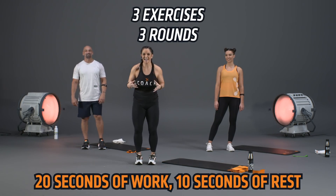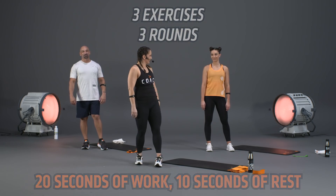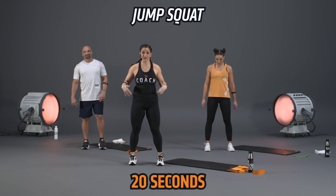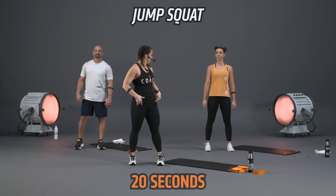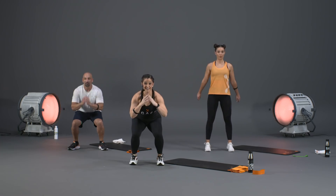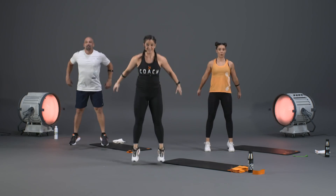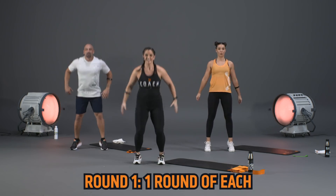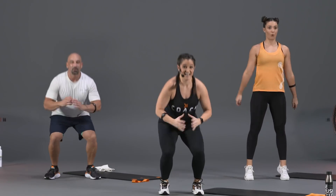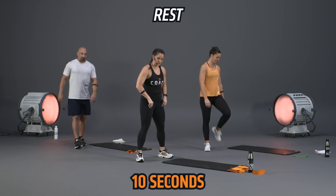Let's head to block number one. We're going to work through three exercises — high intensity interval training, 20 seconds of work followed by 10 seconds of rest. Starting with exercise number one: the jump squat. Standing set position, sit down into those heels and explode off the ground. In three, two, one — drop it down, explode, and land nice and soft.